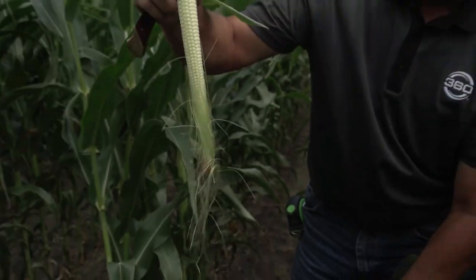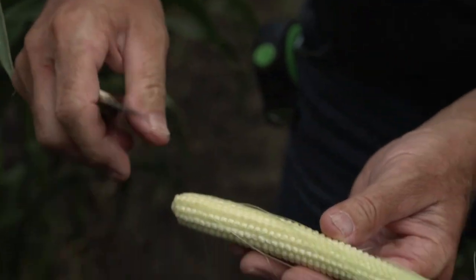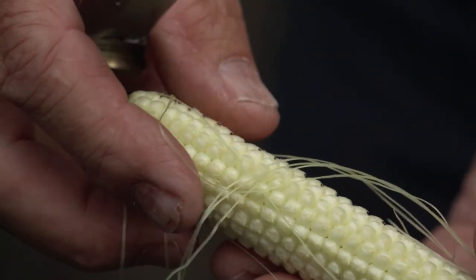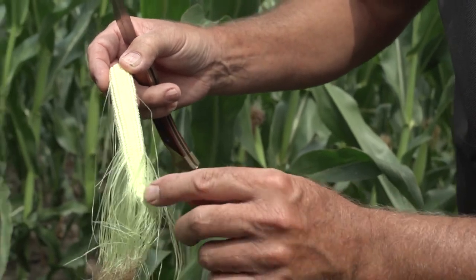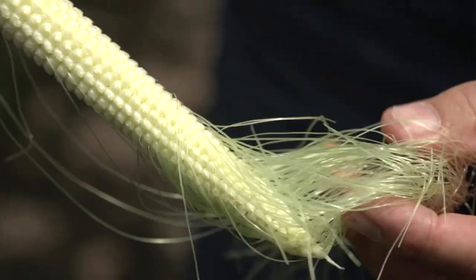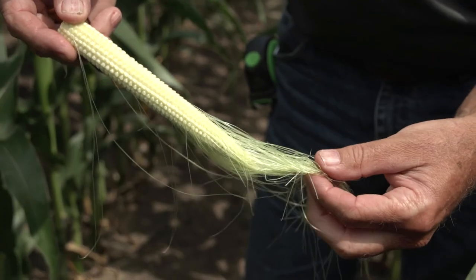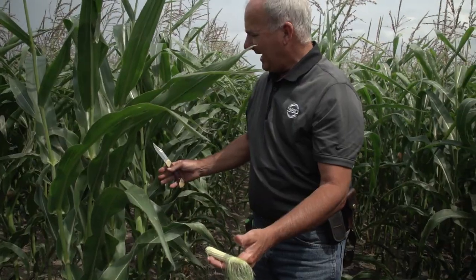Peeling back the outer layer, we probably have almost 40 percent more kernels yet to go. We can see quite a few on the bottom — the butt — that are already pollinated with silks still attached, and I'm going to guess about 20 yet to go in length. Inside the field they're a little behind the outer rows, but all in all I think we'll pollinate fine and I don't see enough insect pressure to pull the trigger on an insecticide.